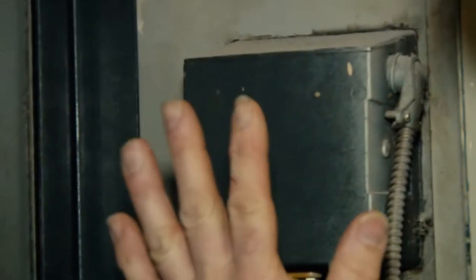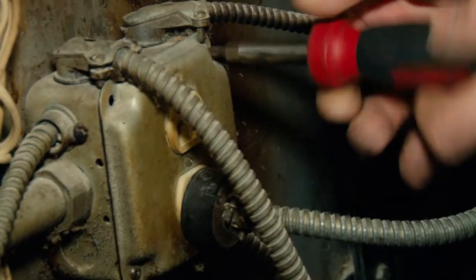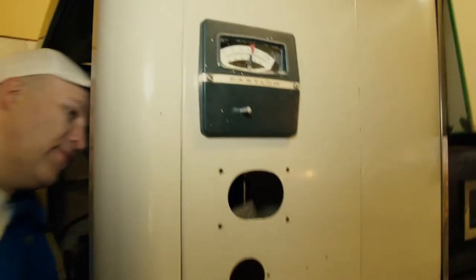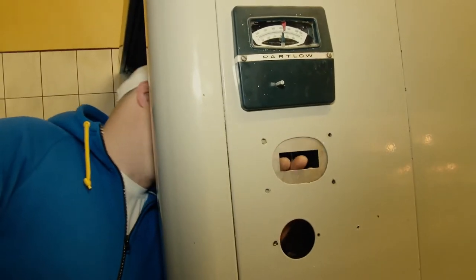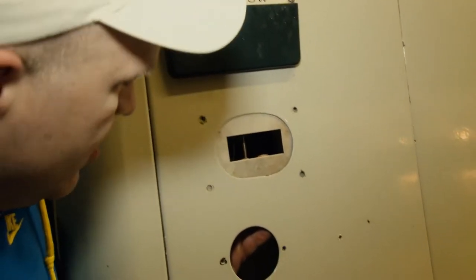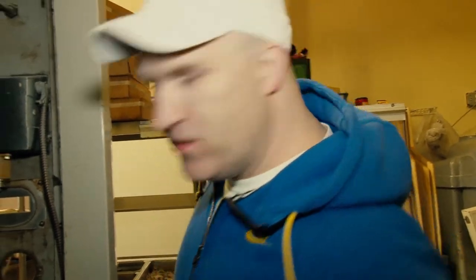First thing we're going to do is find out where this existing temp controller ties into, and open up that box. Next we'll disconnect the wires coming from the existing controller and get that out of the box. This is the plate we're going to use to mount the controller — it's going to go right in here like this. That looks pretty good. I don't know what that hole was for originally, but now it's for the controller. Alrighty, got the plate in.